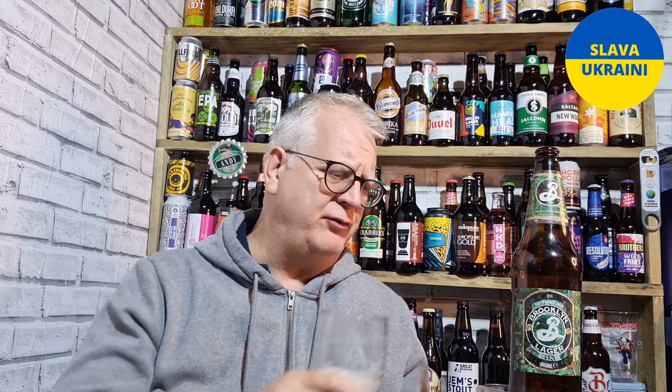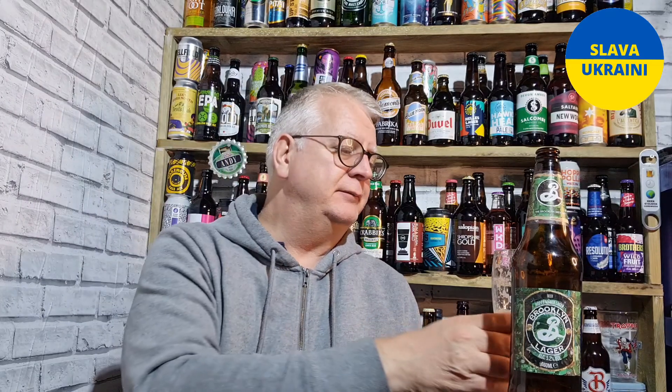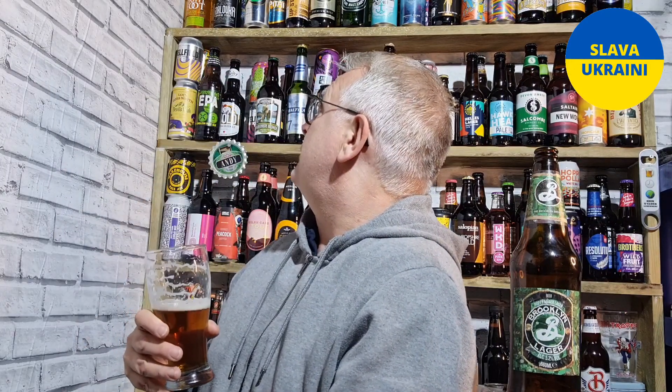I seem to have a lot of lagers to go through at the moment. If you've seen a couple of my videos, I've had to reorganise the beer wall. Because I was coming in to try and decide what to drink, and I think if I'm being honest, I was being drawn more towards darker beers. So there are some lagers and ciders I bought with the intention of reviewing, but they've never got a look in. So I've reorganised it all in kind of order of when I should be drinking stuff, and what it has meant is I've got a top shelf which seems to have a lot of lagers.